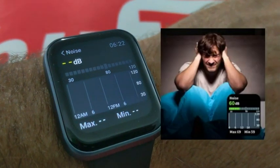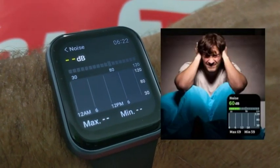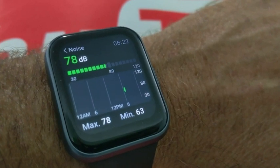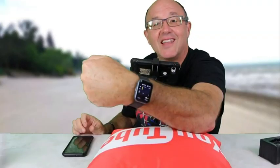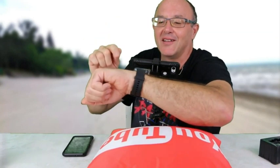You can check noise levels. So if you're at a concert or checking noise levels, this is a very handy function. Isn't that a cool function? 73 decibels — I'm so loud in here.